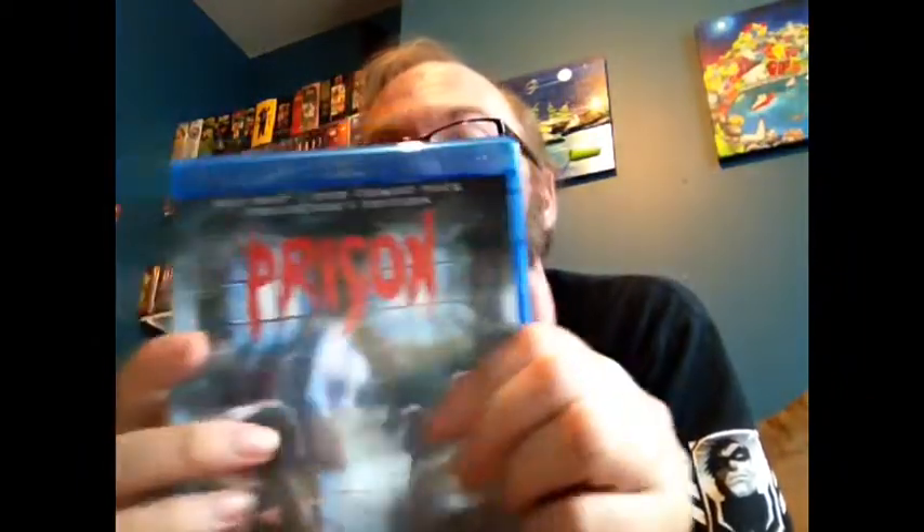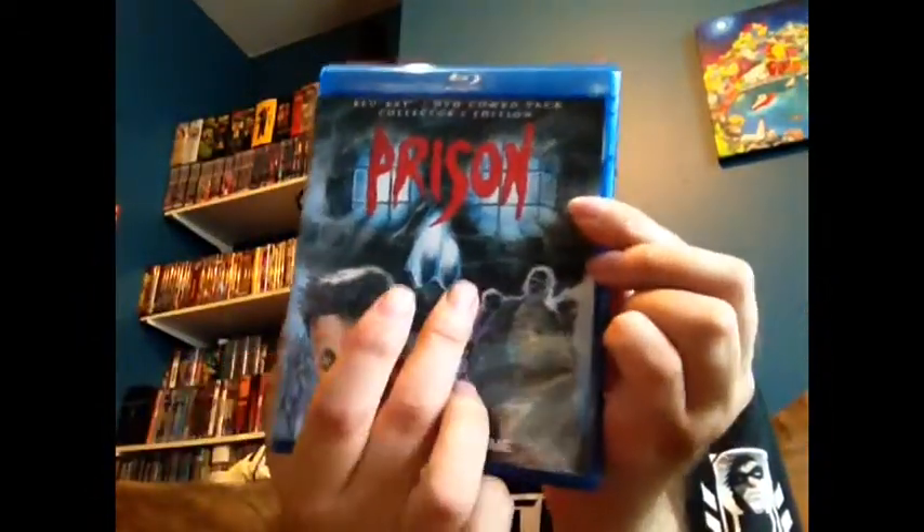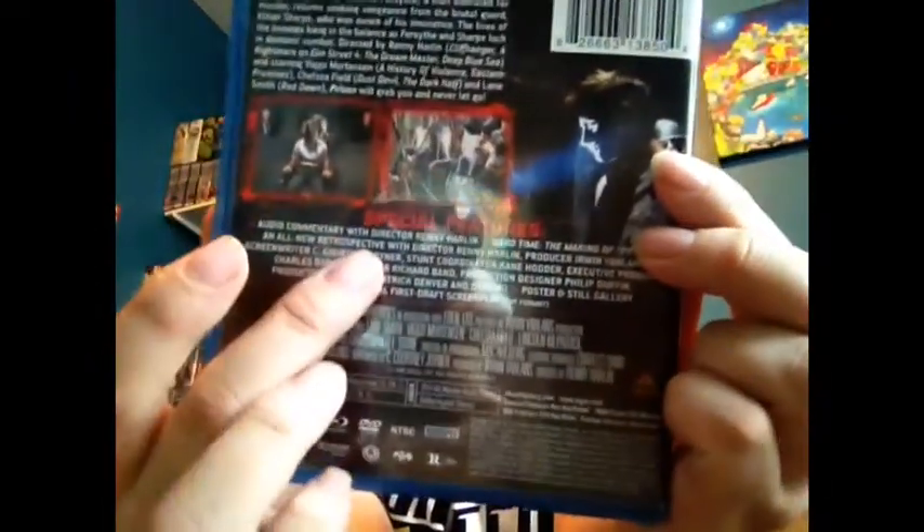Prison is a great film. It's an Empire Pictures film, and I collect those as well as the Scream Factory. This is the new artwork — Viggo Mortensen's right there, we can see the skull in the background, see the creature there. Looking on the back, it's got some good features which we're going to talk about in a bit. The spine looks good in your case as well.